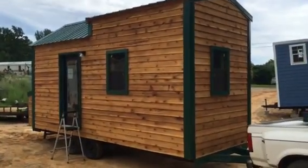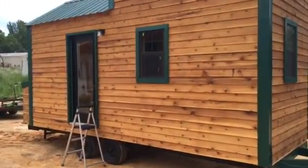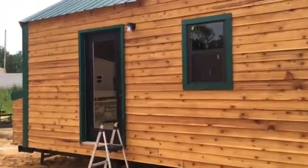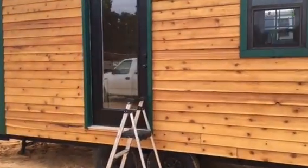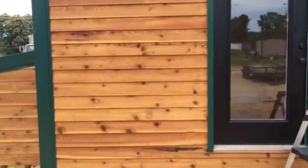Hello everybody, this is Scott Stewart of Slabtown Customs out of Mountain View, Arkansas. Today's tour is going to be of Mimi's Freedom House. This is an 8x20 road legal unit. We are built permanently on a double axle trailer. A little bit about the exterior — we've got a rustic red cedar siding.